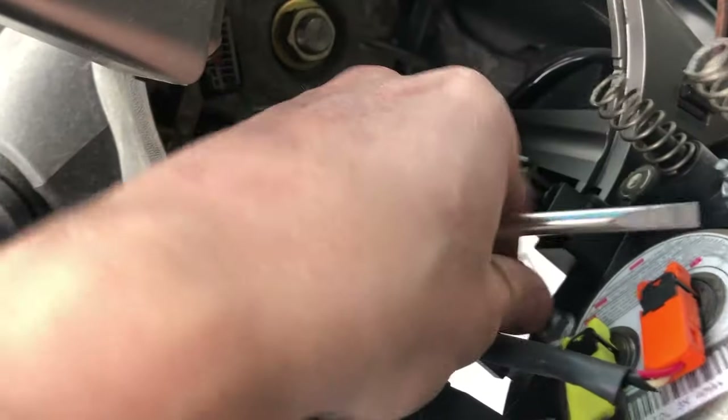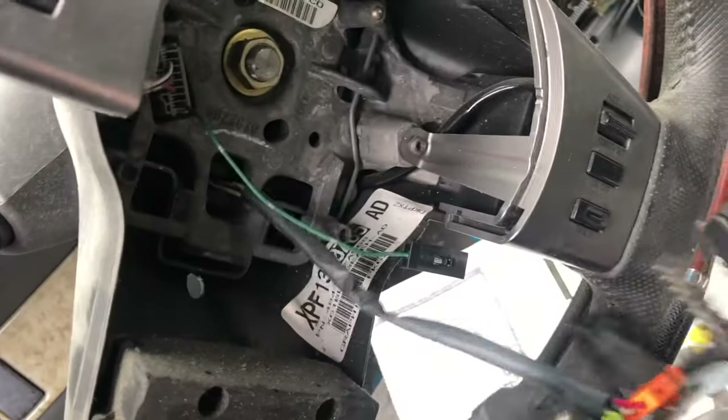From there, remove this little piece. And then these two pieces right here, we just pop up.